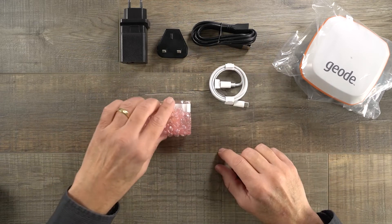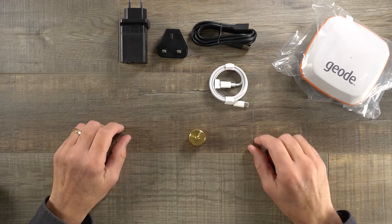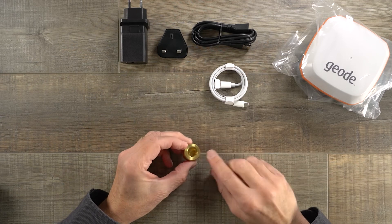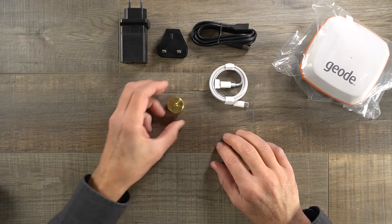Lastly, in the box we also have this little adapter. This is very useful — it's our brass adapter that you can attach to the Geode. It has a camera tripod thread on one side, which is a quarter-inch by 20 threads per inch, and on the inside it's a 5.8 by 11 thread that fits on standard GIS and survey poles.